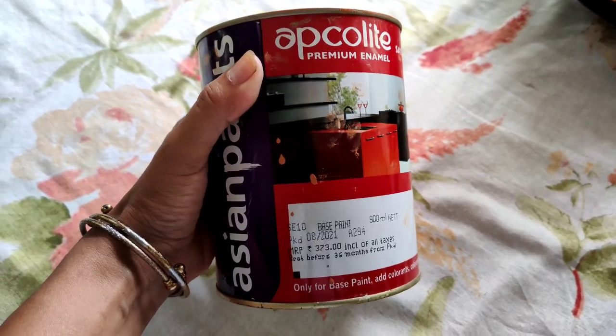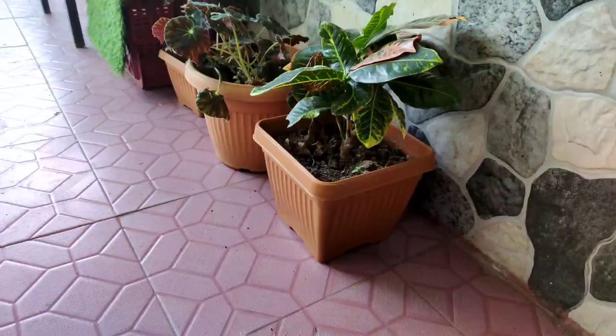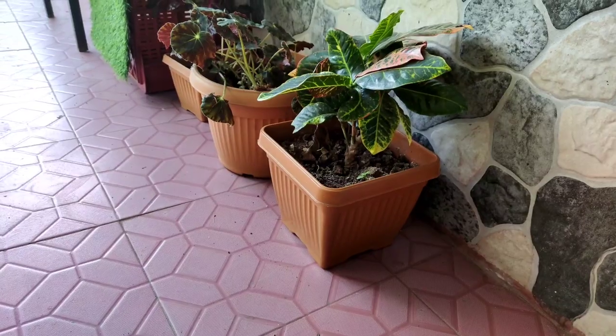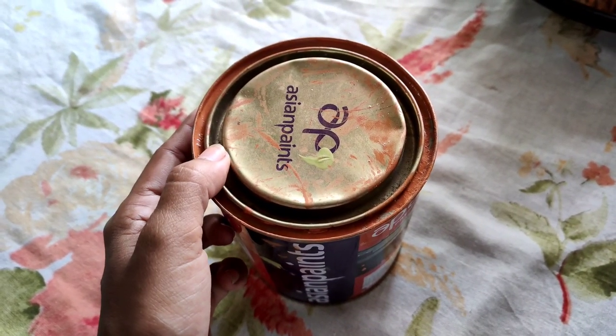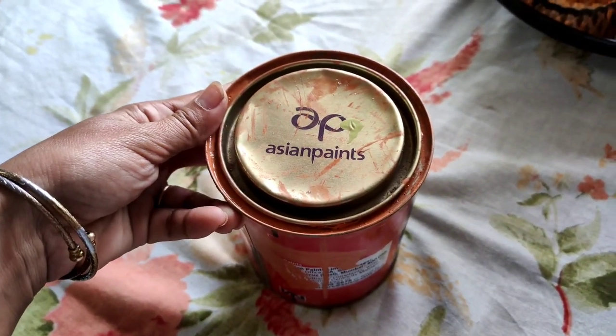Next, we will apply the color. For this color, which I have already used to paint, this is the shade of my plants — I think it is the same shade. I have a reason to use Asian paint because I keep it outdoors. I will maintain it too.